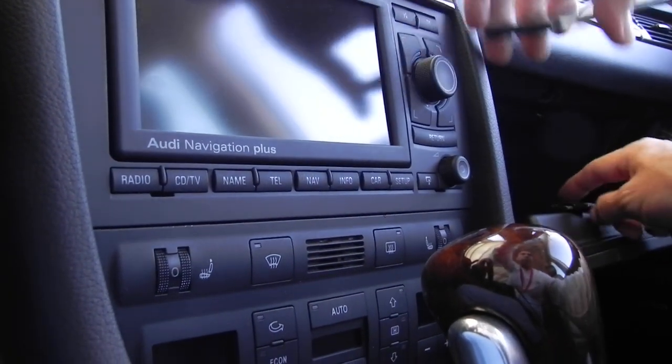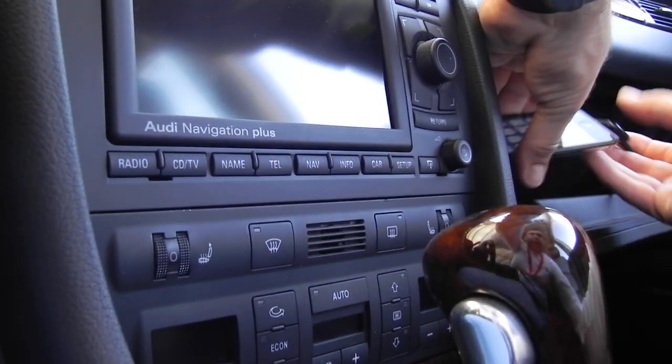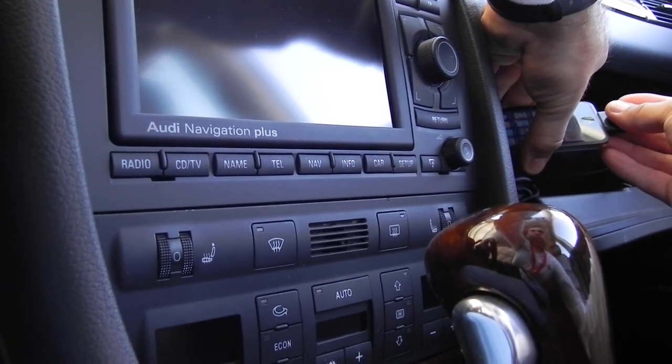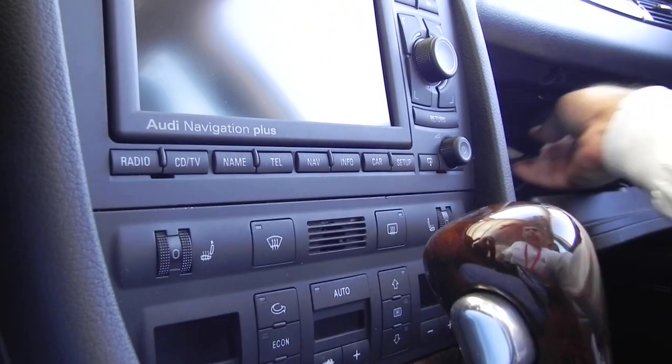This is a video of the RNSE with the Alpine adapter. Plug in the iPod, which I've mounted in the glove box. This is an iPod Touch. I'm going to mount that in.